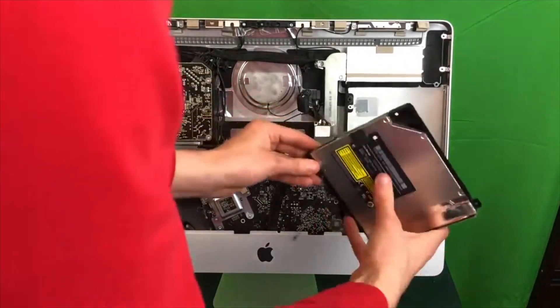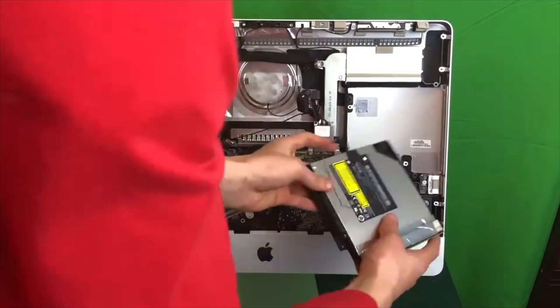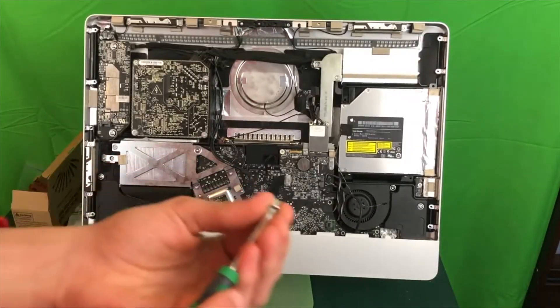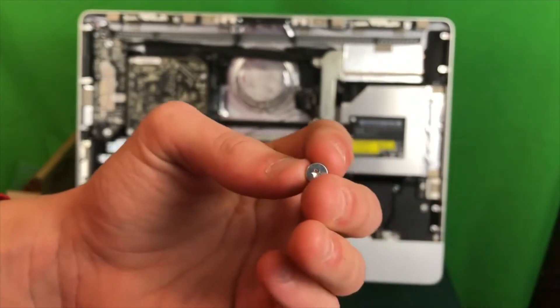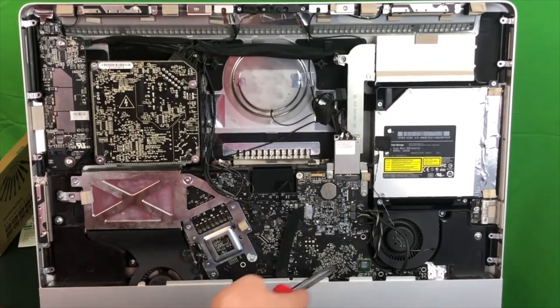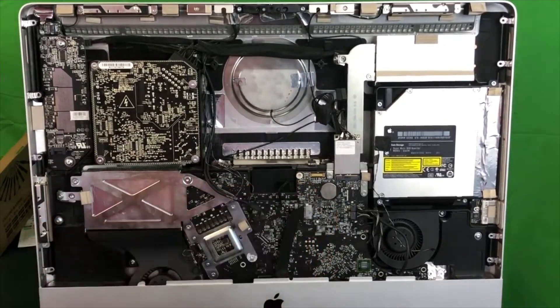Now let's go ahead and plug in our disk drive and then pop it into place on the iMac — it's going to take some finessing but it is very doable. Now screw in the DVD drive; your thickest screw goes on the bottom left of the DVD drive. All that is left to do on the motherboard is screw in the logic board screws. On the left side of the motherboard you're going to have your longer screws, and then the two right screws are going to be the shorter ones.